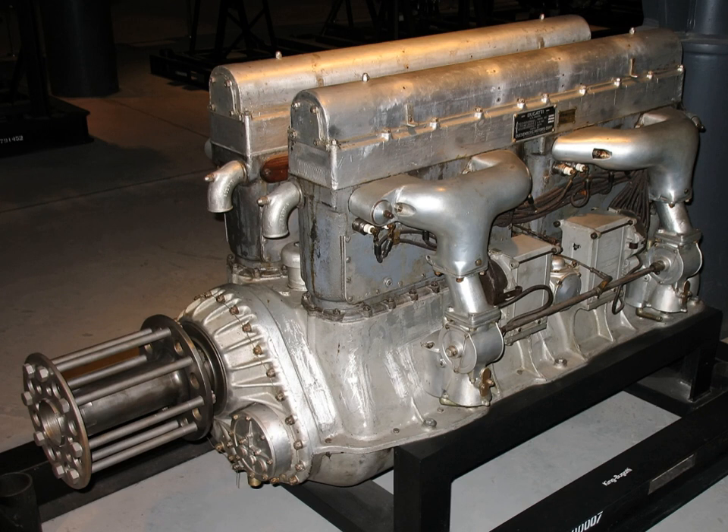Bugatti licensed the design to Duesenberg in America, who produced about 40 of a modified version as the King Bugatti, and Brigitte of France, who built a few in the years after the end of World War I. Bugatti later used the same engine layout in the Bugatti Type 45 of 1928, but only two were produced.